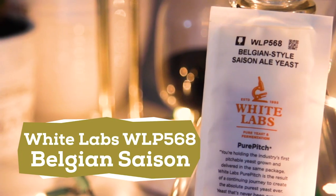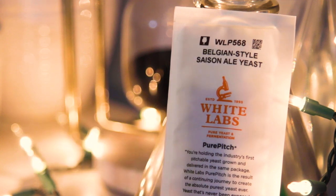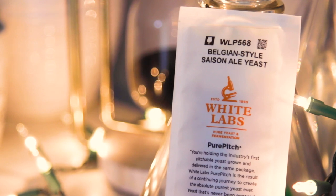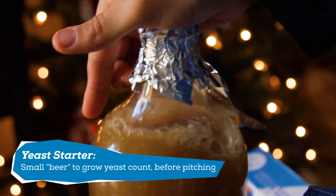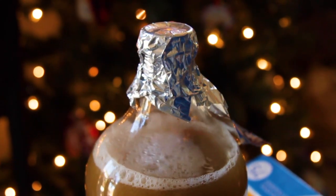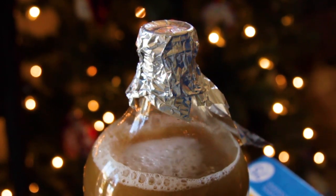For yeast, I'm using White Labs Belgian Saison WLP568. But before pitching, I need to make sure I have enough yeast growth for a healthy fermentation. So let's back up to one day ago. A day before the brew, I made what is called a yeast starter, which in simple terms is a mini batch of wort that I pitch yeast into to grow the yeast colony. This will help ensure there are plenty of healthy yeast to eat through the sugars so I don't get a stuck fermentation or any yeast stress that will result in off flavors.